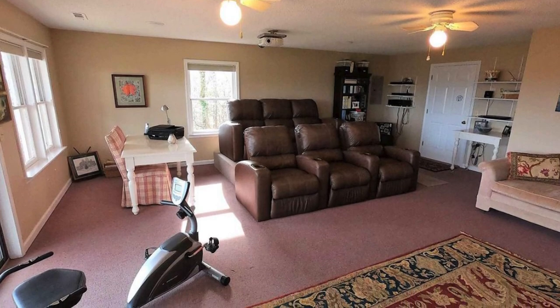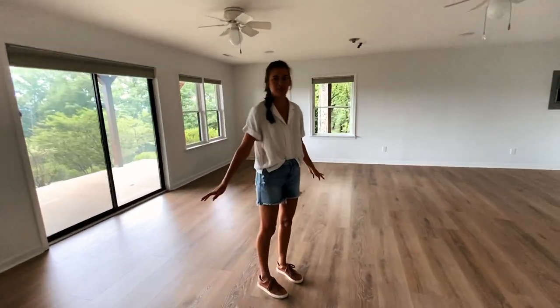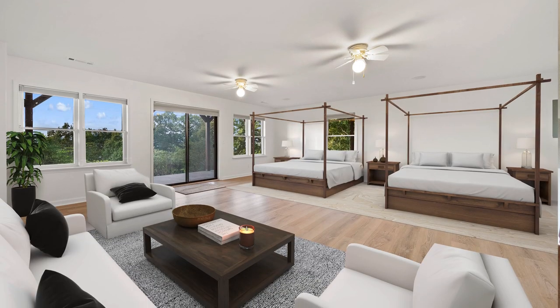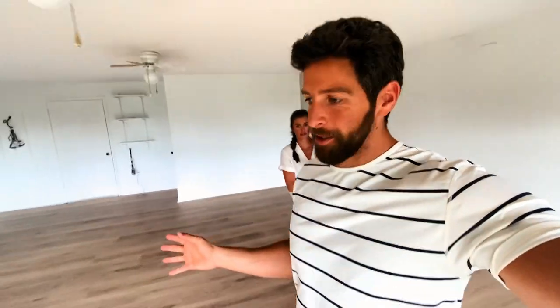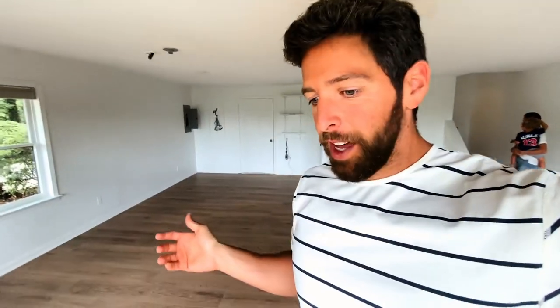This is one of the biggest changes in the whole house — this room right here. It had red carpet and red furniture everywhere. They had this room set up as like a theater room — really cool, with expensive recliners and a projection screen. But we just wanted to make it into more of a bedroom, and they had this crazy stage that we had to tear down. I think this room turned out really nicely and it's got mountain views.